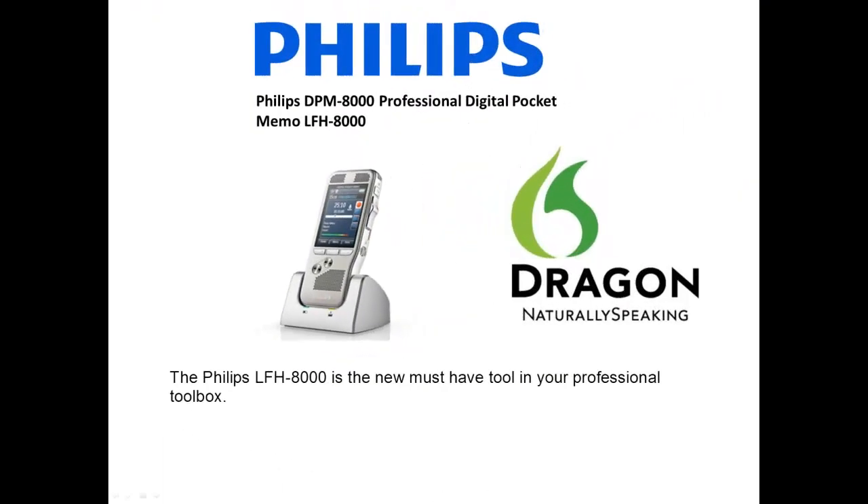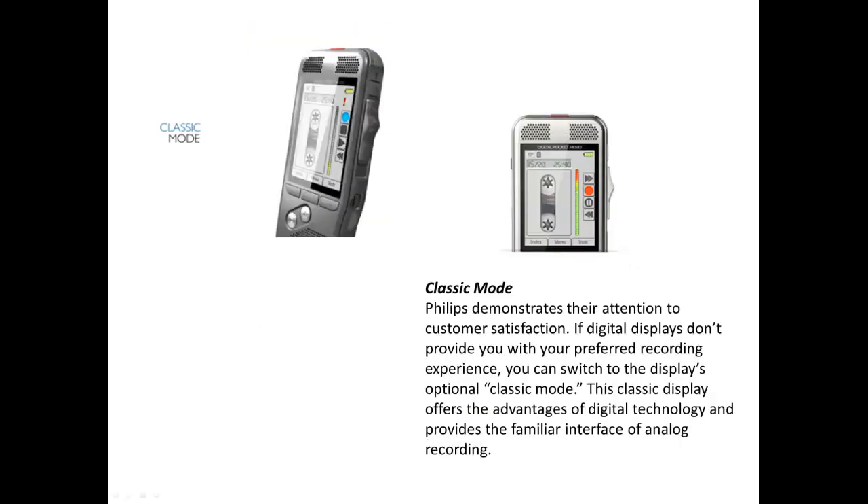Welcome to the next generation of dictation. The Philips Pocket Memo 8000 series gives you the highest level of recording clarity and professional features. With Philips' new state-of-the-art technology, this recorder captures the perfect recording quality in any environment. The Philips LFH 8000 is the new must-have tool in your professional toolbox.